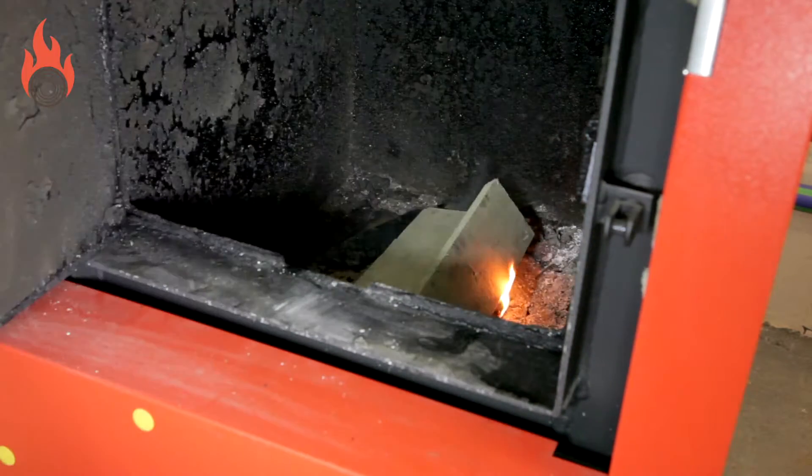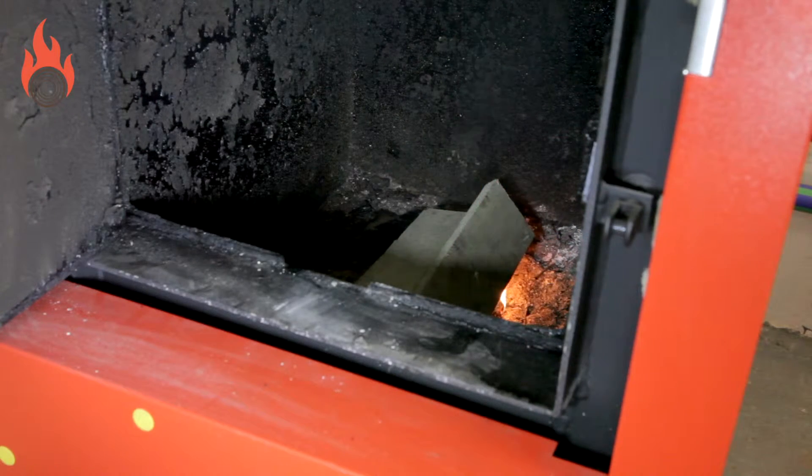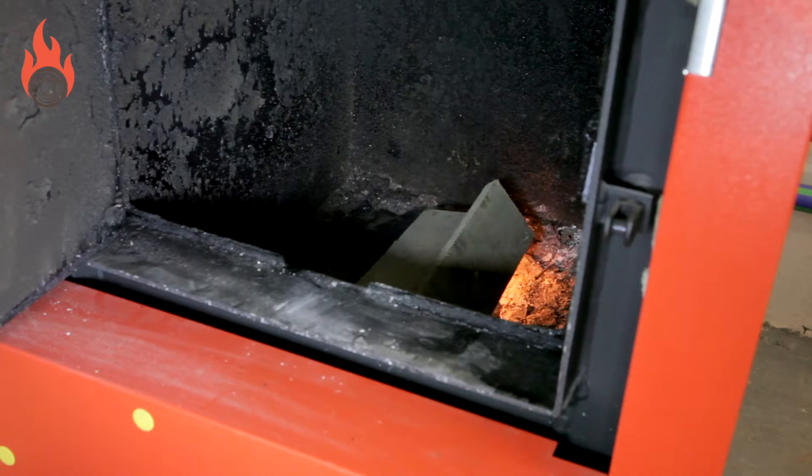Do not use petrol, turpentine or anything similar as an ignition aid, as this risks explosion. Just use rolled up cardboard or paper and small finger-thick pieces of kindling.